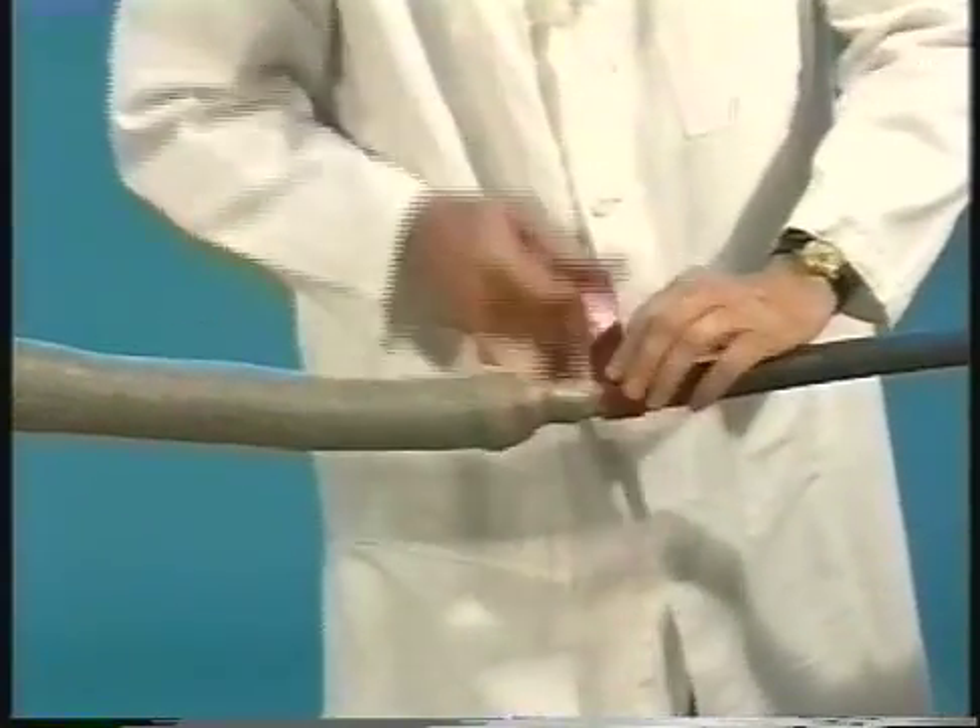Apply two more wraps of red sealant at the jacket cut back on the single cable side of the splice as shown. This helps to ensure a watertight seal.